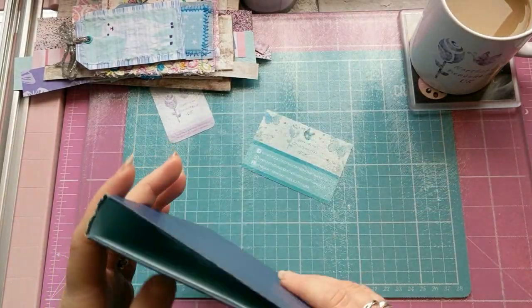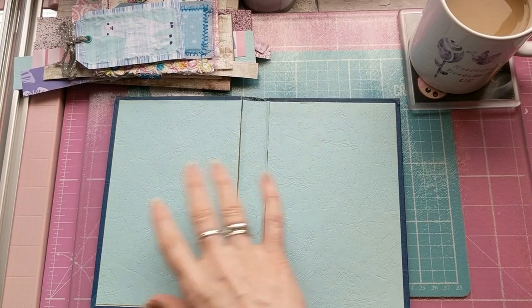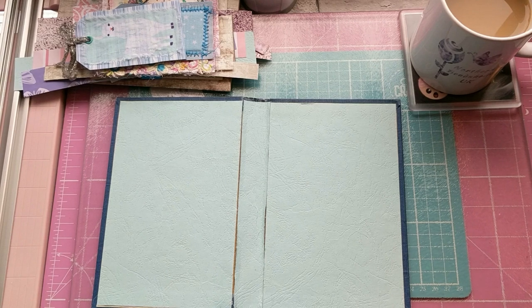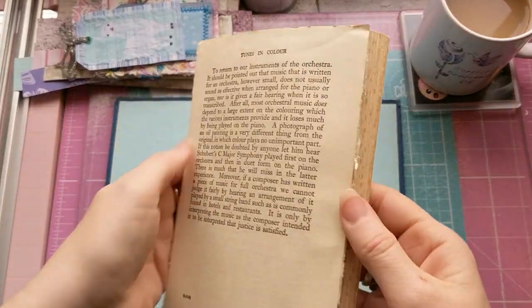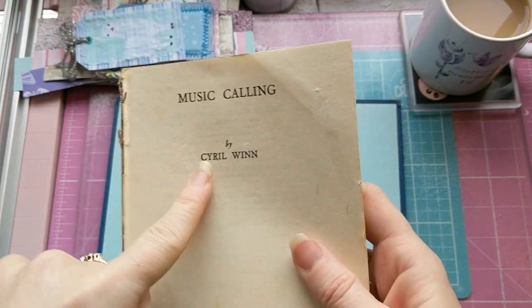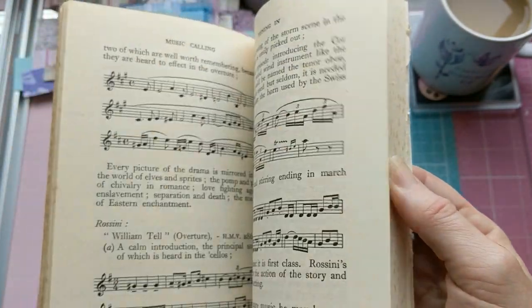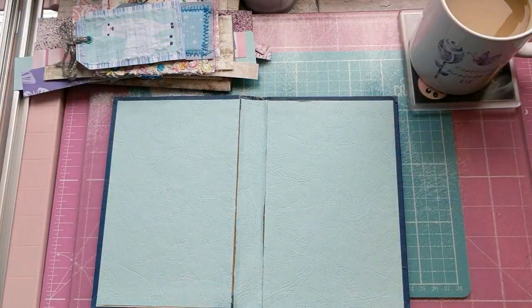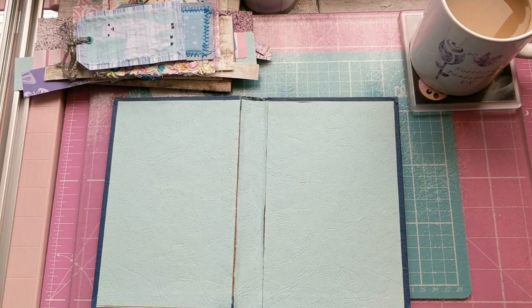So anyway, the book has basically grown. It had already been gutted ages ago because I've had this book for a while. Here's the original book — all of this was inside here before I gutted it. It was just full of music and things like that, which I'm pretty sure Chloe probably isn't going to have any interest in.